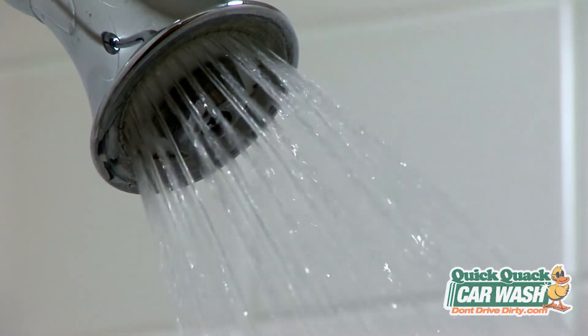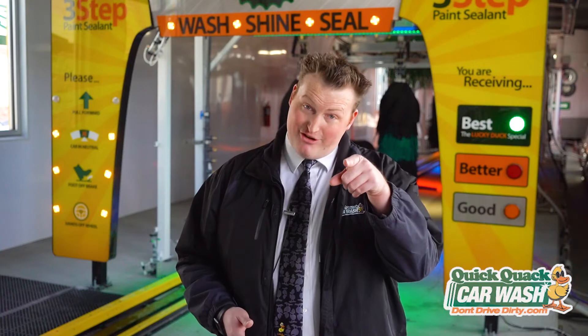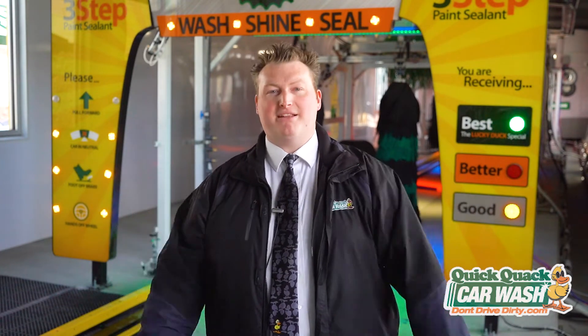You can practice conserving water at home too. One way to do that is to try reducing the time you spend in the shower to just five minutes. We created a playlist full of five-minute songs that you can play while you're in the shower — just make sure you're done by the time the song ends. Visit our website at DontDriveDirty.com slash Earth Week to view our Spotify playlist.